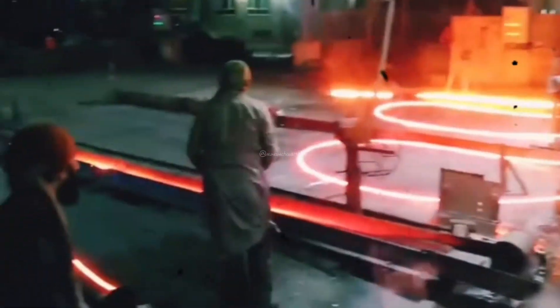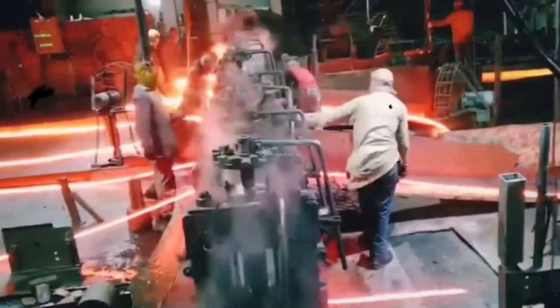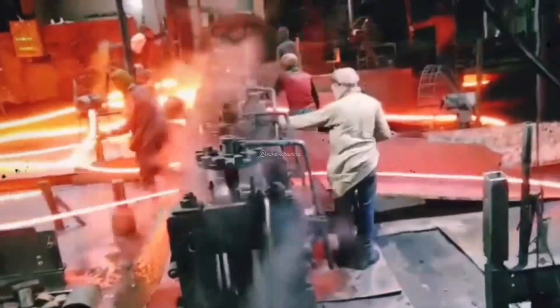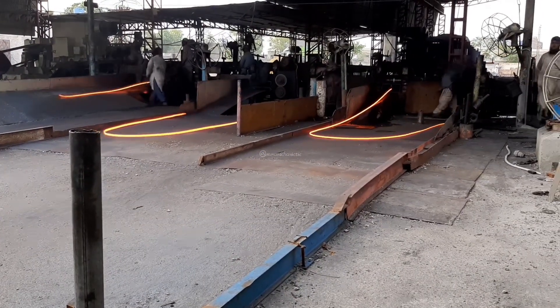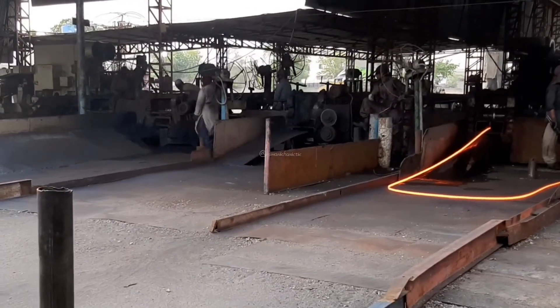The number of stands and the rolling process vary depending on the desired final product. In a re-rolling mill, the steel is often passed through a series of stands multiple times to achieve the desired shape, size, and thickness. The rolls in each stand gradually reduce the thickness and shape of the steel, making it longer and narrower. Throughout the re-rolling process, quality control measures are implemented to ensure the steel products meet the required specifications.